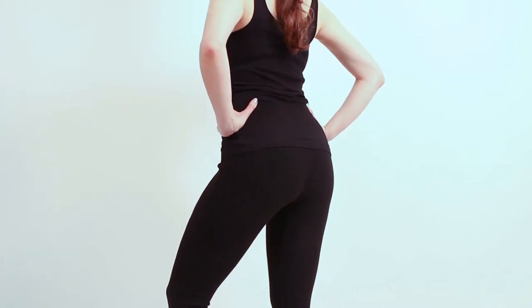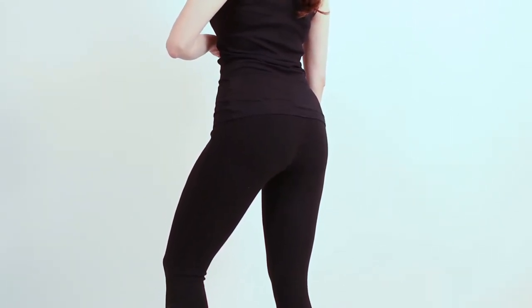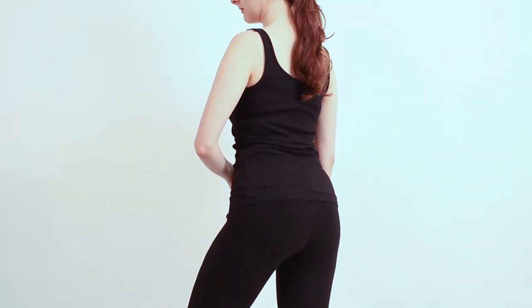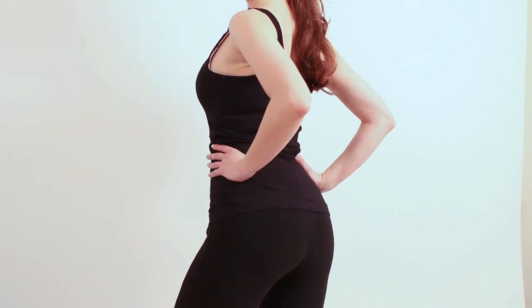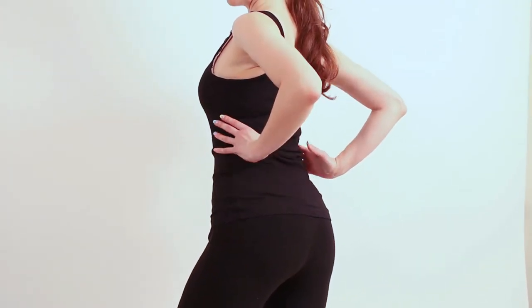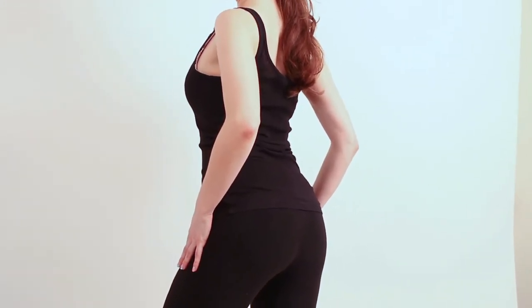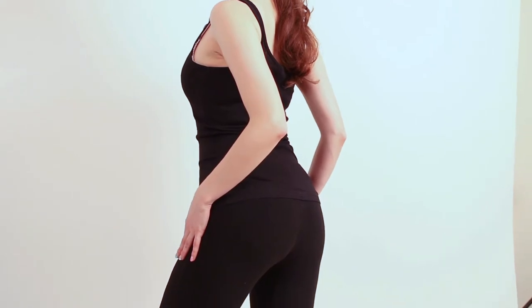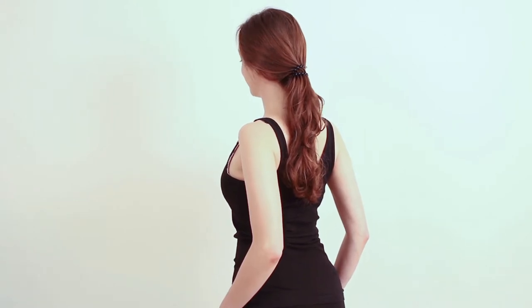Now arch your back and stick your booty out — this should be automatic for any shot of your butt. Anytime you're turned this way towards the camera, you want to be sticking that booty out. Push your stomach forward, booty back, shoulders back, and you're good. Rest both hands really high up on your leg. You don't want them down by the knee — you want them almost up at your hip, but not quite — and point your elbows straight back. Now turn your head as much as you can towards the camera. You want to be able to see the camera with both eyes, and let your torso follow that, which should give the camera some nice side boob.